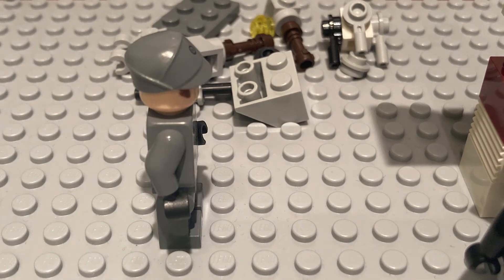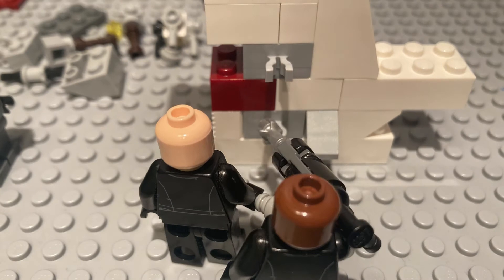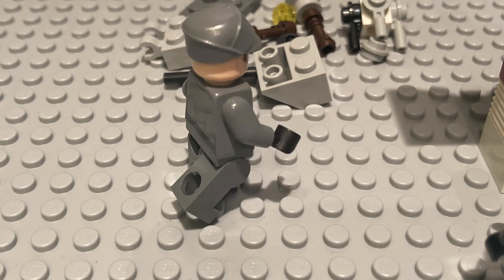Attach the base to the arm of the microscope. Make sure that when you carry it, you are carrying it by the arm and the base. Now put on the light source. It's the key part of the microscope.